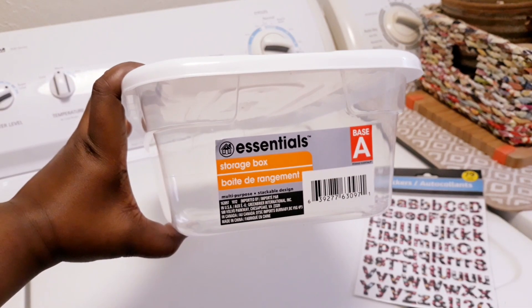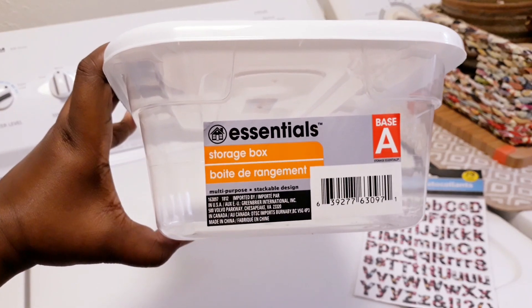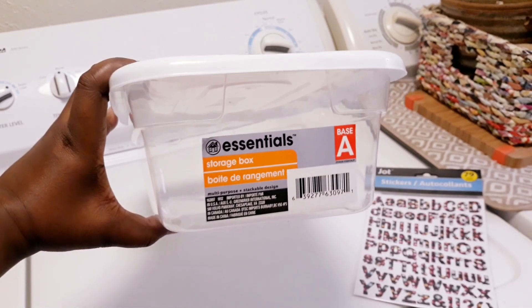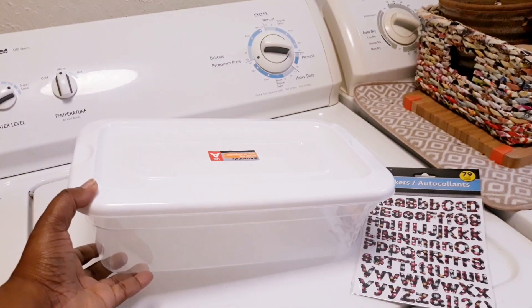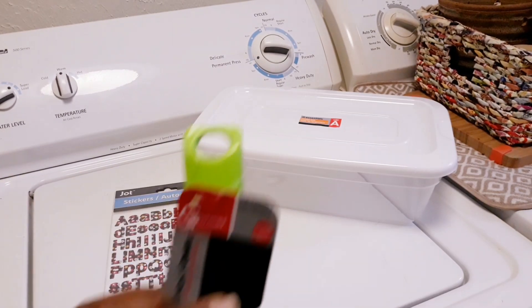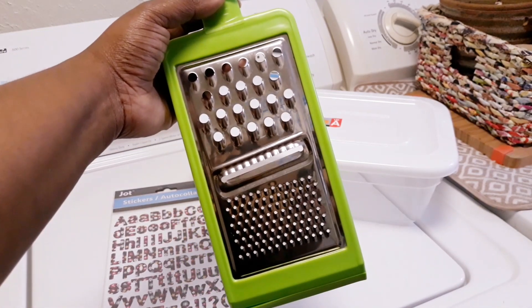I got this essential storage box — I love this storage box. It's gonna actually fit all of my laundry detergent that I'm gonna be making inside of here and it has a lot of space. Or you can use a mason jar or any type of jar from Walmart; I know that they have ones with lids, but make sure it has a lid.